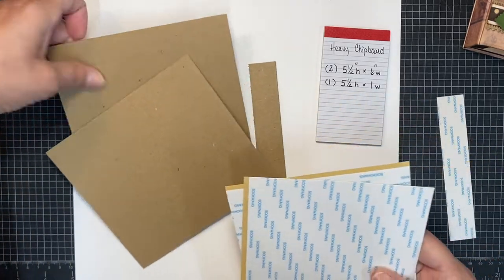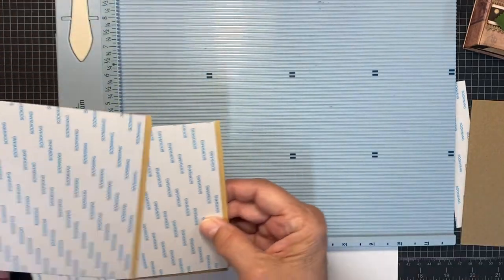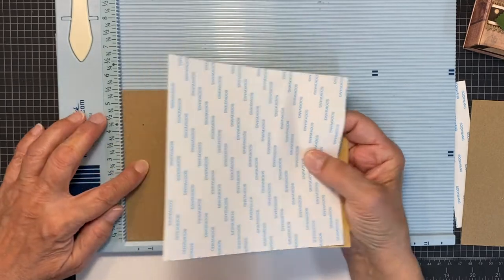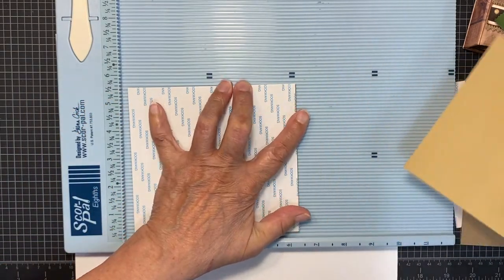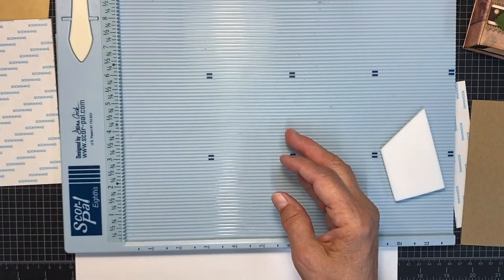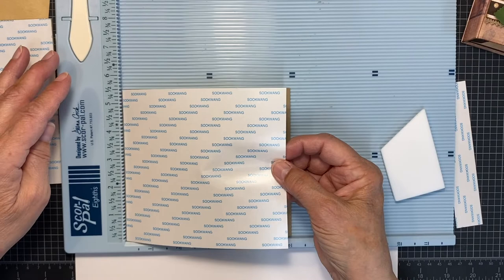You're going to put the double-sided adhesive sheets onto your chipboard on one side. I'll bring in my scoreboard to line up the score tape. I peel off my score tape — if it's a big sheet, I only peel part of it, lay it down, then peel the other part off. Snuggle it into the corner, lay your double-sided adhesive sheet down, smooth it as you go, and burnish it so it'll stay on there forever.